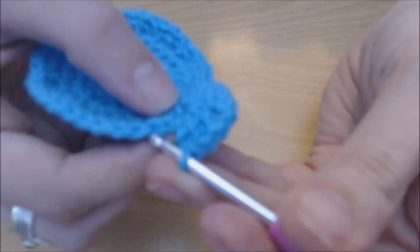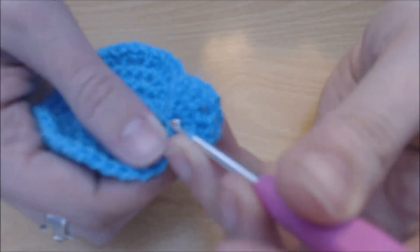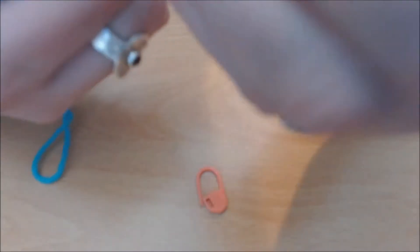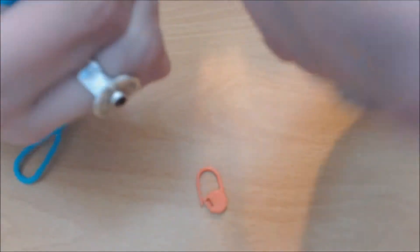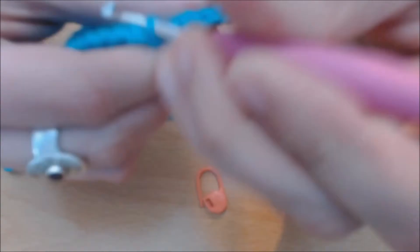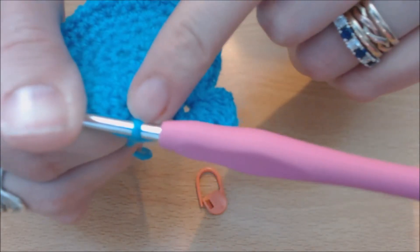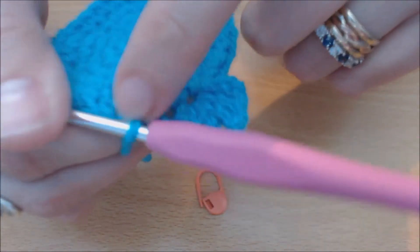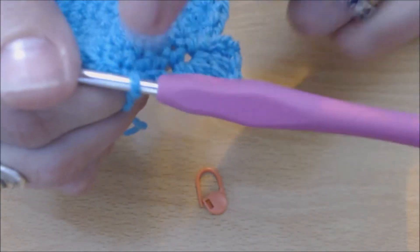Now you're going to slip stitch into three of the stitches — don't put your hook through the petal, put it into the next stitch and slip stitch across three. Make sure that when you're doing this you're always doing the same amount. You can have every four, every five, every two — only one between if you want a really tight look. But make sure it's even all the way round, otherwise you'll end up with really wonky petals.